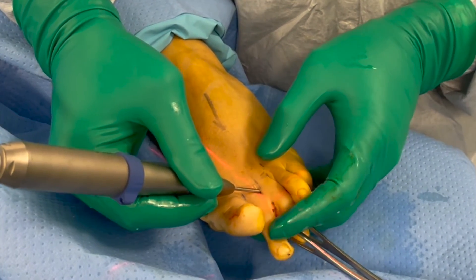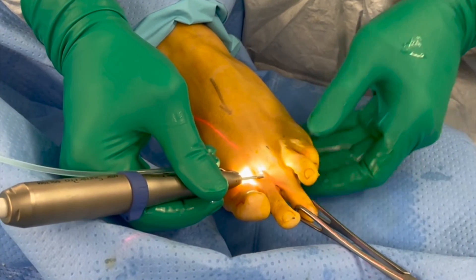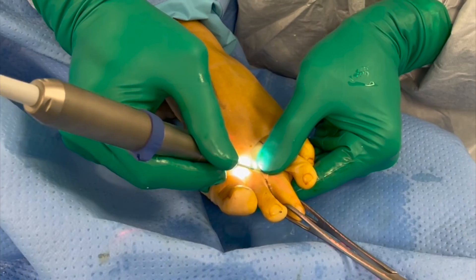The technique can also be applied to the other lesser toes, as demonstrated here on the third toe. The principles of the osteotomy when applied to the other lesser toes are the same as when applied to the second toe.